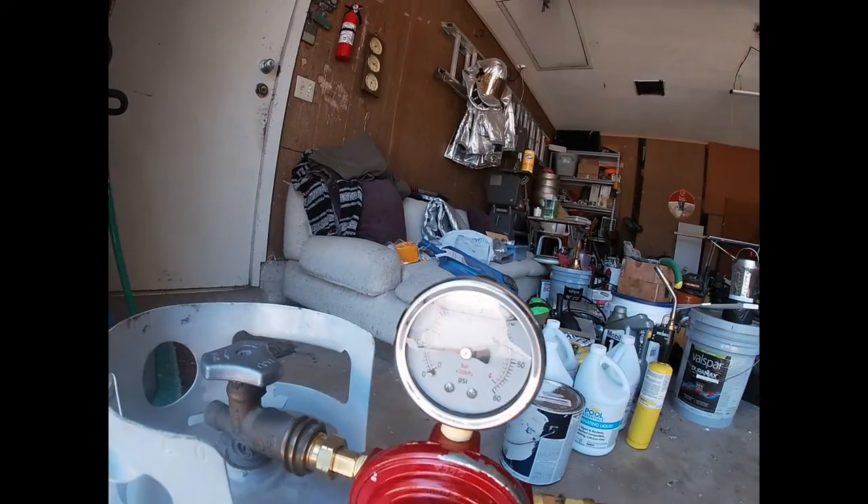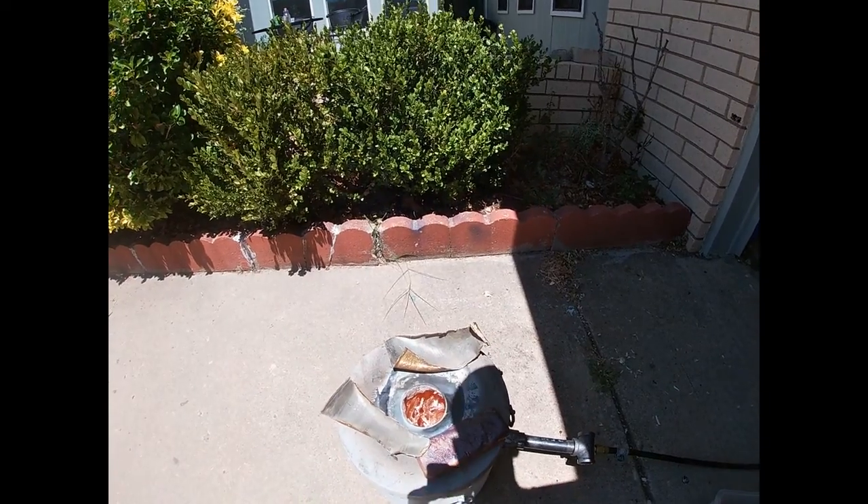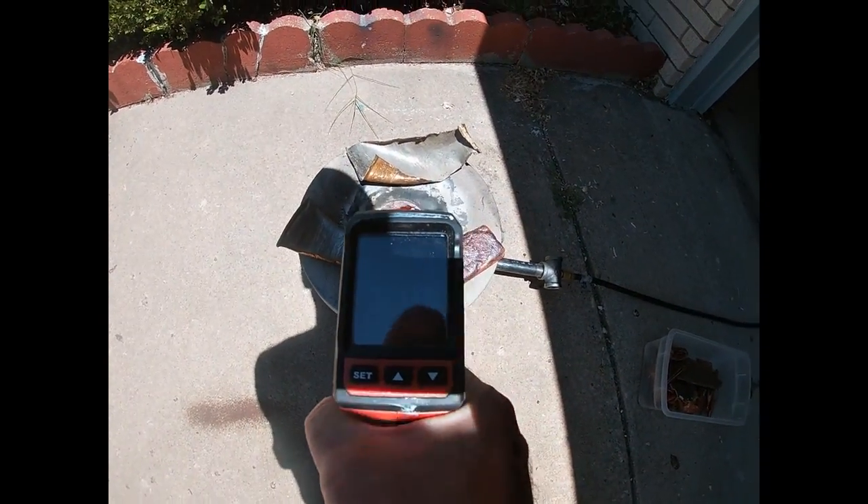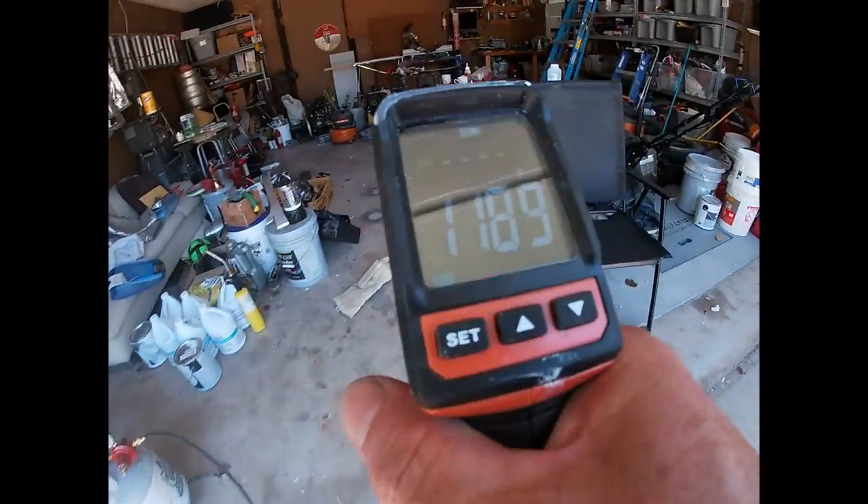I've got this on low right now, not even using one full bar. I'm just letting the copper heat up. It's starting to heat up and once I get it hot I'll pop it up. You can see it's starting to get hot — I'm going to throw the gun on it. Let's see what temperature it is. Okay, almost 1200 degrees so it's getting up there. It'll be ready to put some more in real soon.